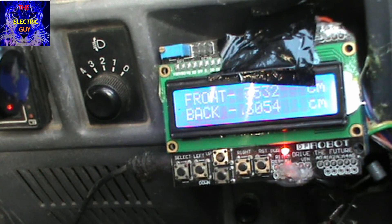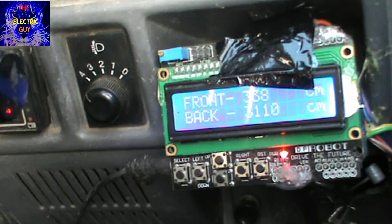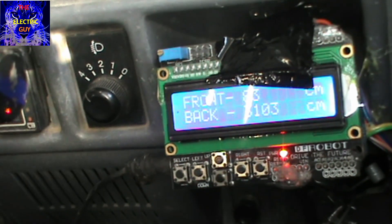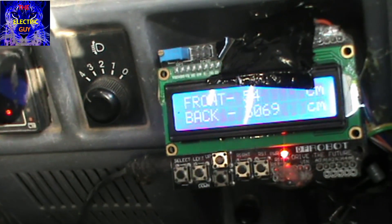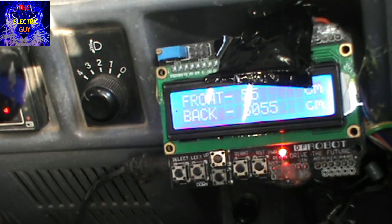Okay, let me take my car in front of an obstacle so that I can see that it is working or not. You can see the value changes: 100, 83, 81, 68, 62. Just do not take it below 50 to avoid any accident.